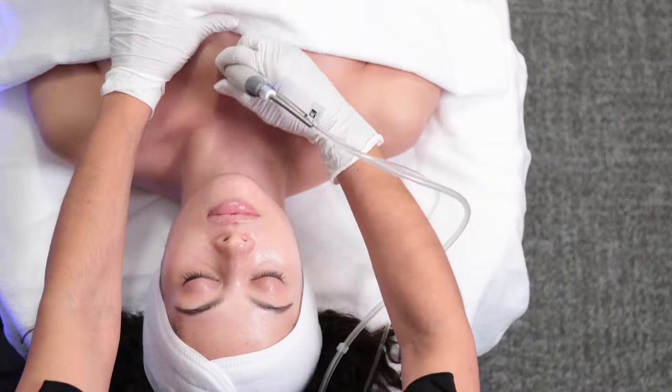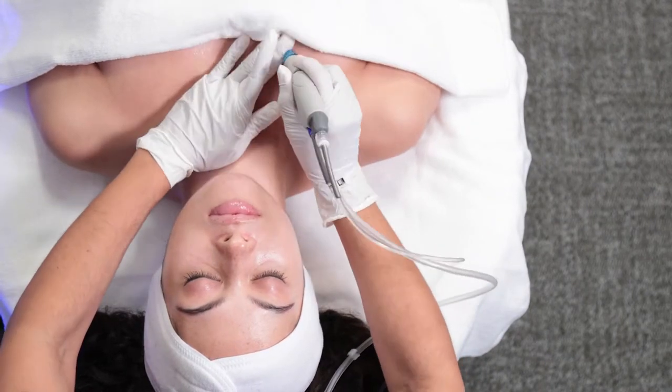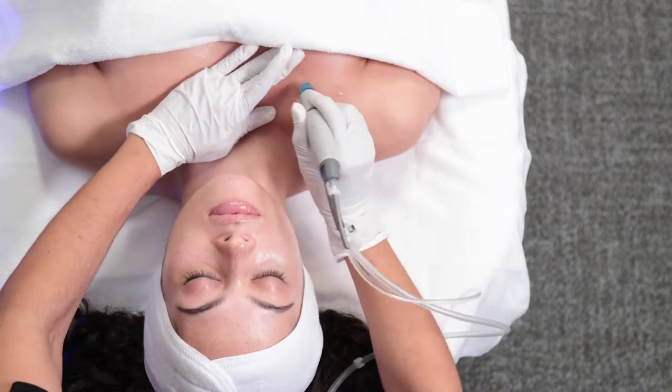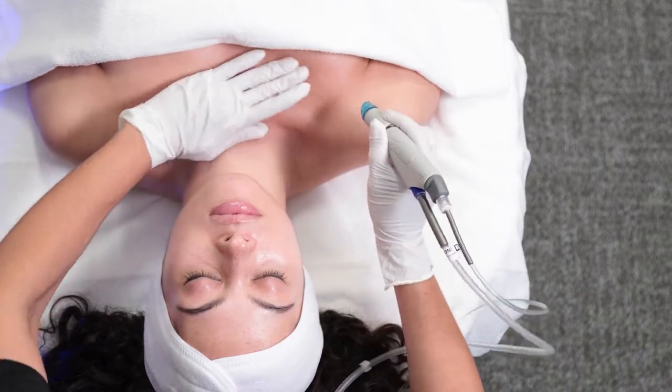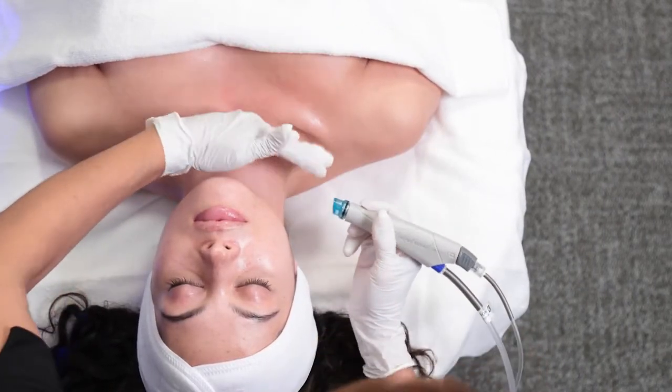Next, using two long overlapping strokes, move up the midline of the chest and out using long overlapping strokes to hydrate and exfoliate. Use upward strokes gently across the neck.